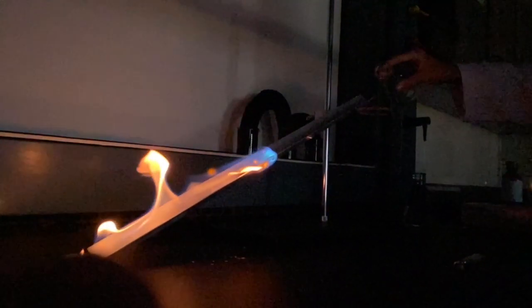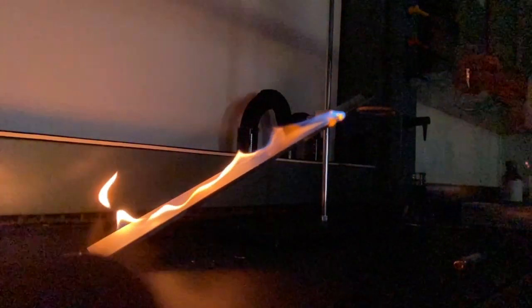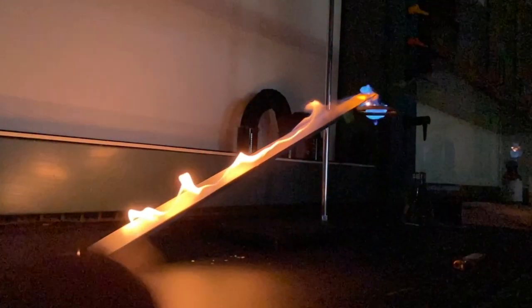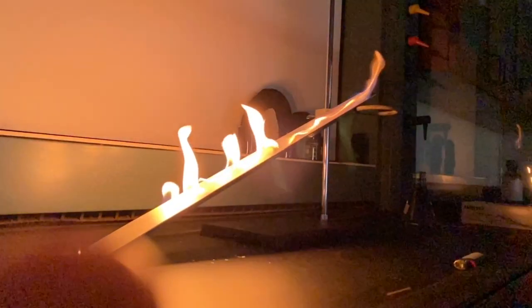If I left my hand there once the flame reached the top, the entire Erlenmeyer flask and its contents would burn and I would burn my hand. This is why we need to keep flammable liquids away from a flame.